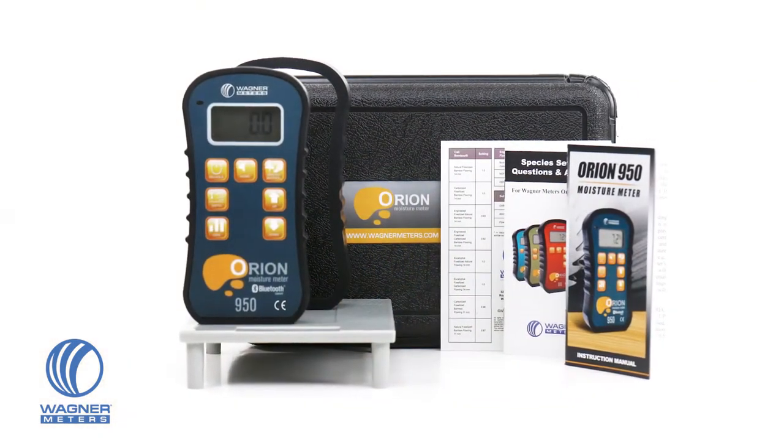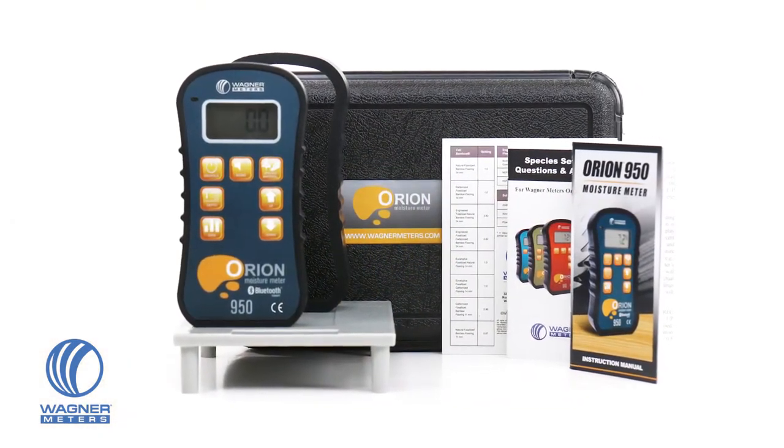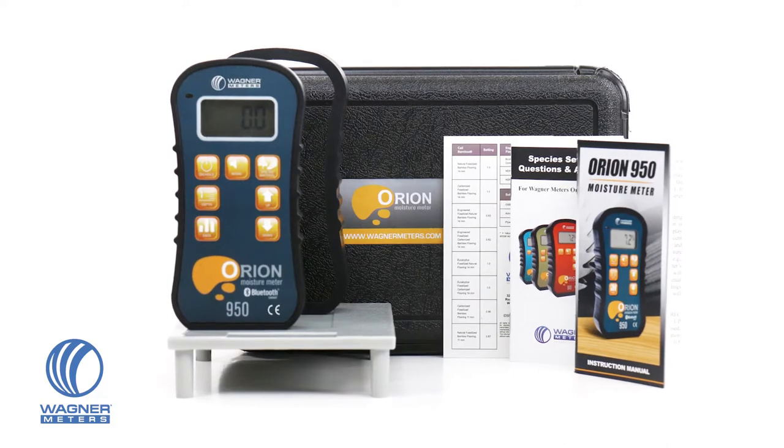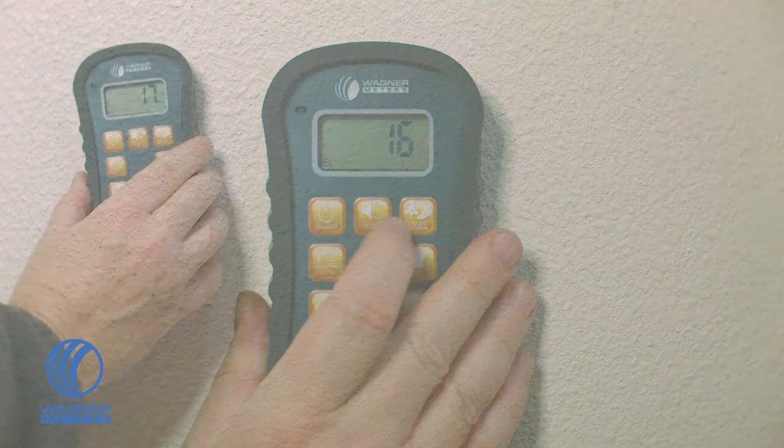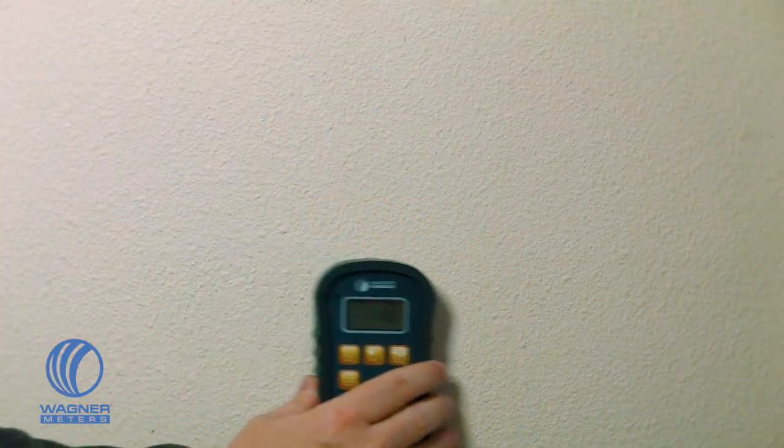The Orion Electronic Pinless Wood Moisture Meter features a relative measurement mode to assist in determining the moisture condition of non-wood materials. With relative measurement mode, the Orion can be used to provide comparative measurements of a non-solid wood building material.